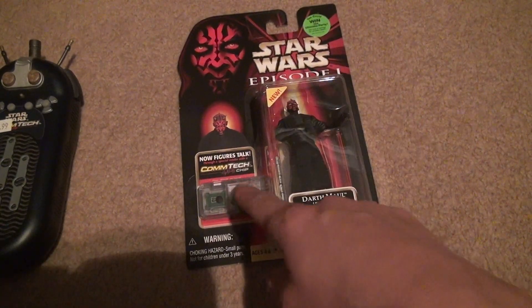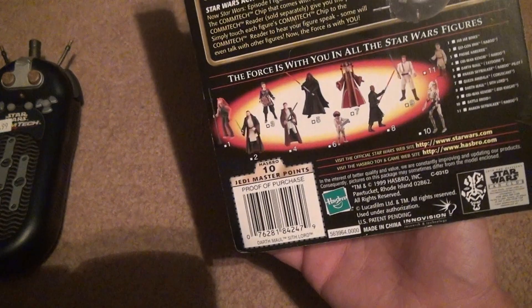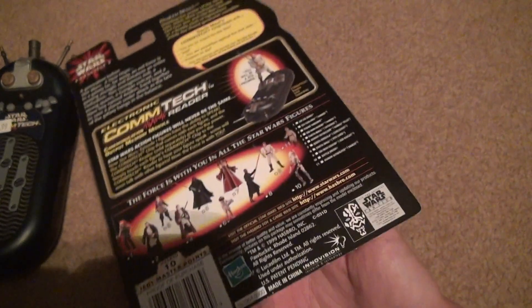Here's the comlink thing we're going to connect to. There's four different voices. This is what the back looks like.